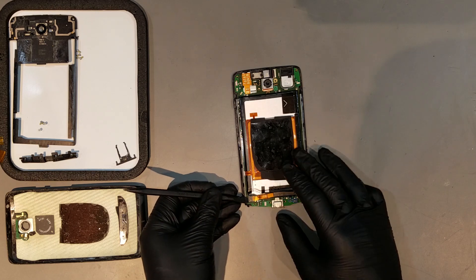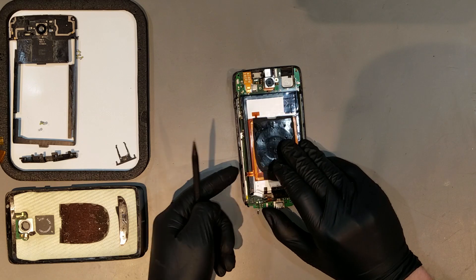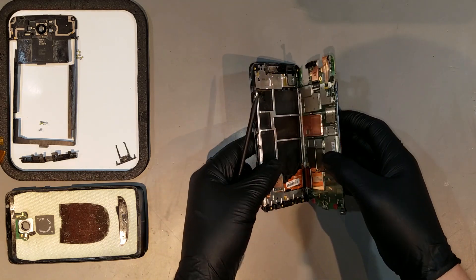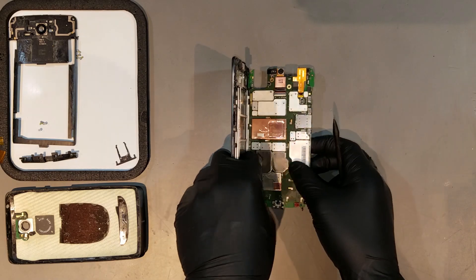Before proceeding any further with the repair, the battery should be unplugged. The board can then be removed from the display assembly by carefully lifting on the left side until you see the clip for the display. The clip can be lifted and the flex can be removed to make the repair easier.